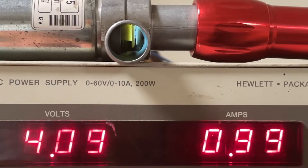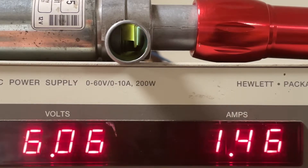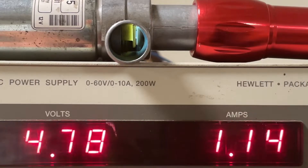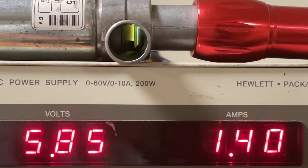Now let me see what current this gap is actually going to disappear and be completely closed. Right about here — let me go back. Yeah, we're still seeing it — there it is: 1.4 amps.